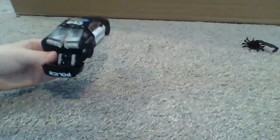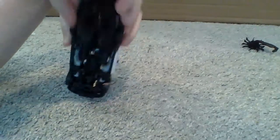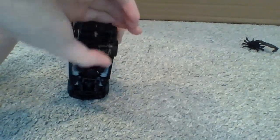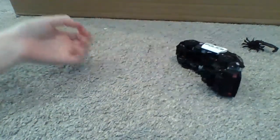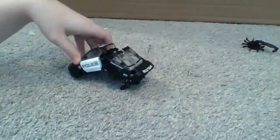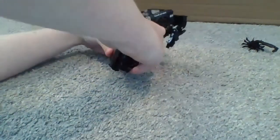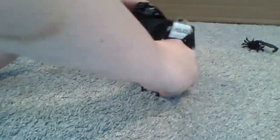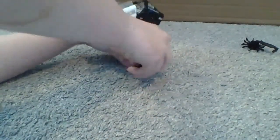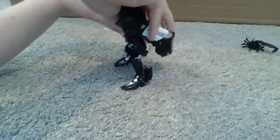So, transform Barricade: take his back bumper, fold it down like that, and come under, fold the feet up. Next, split him like that - so it kinda looks like a big whale. Take these two panels out, separate them, and fold them out like that. Then put the feet down, stand the figure up. Split the feet apart. Alright, there's half of the transformation.